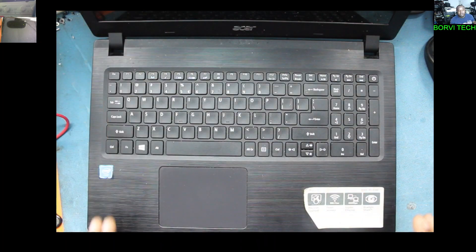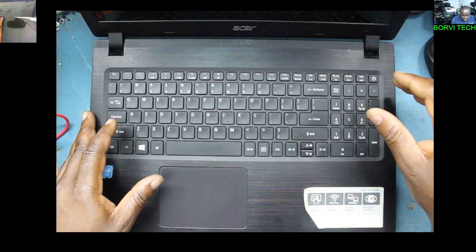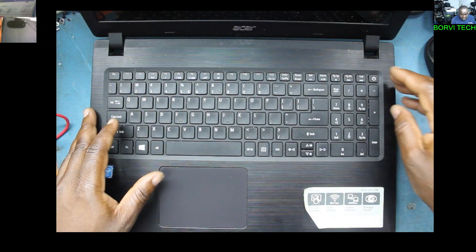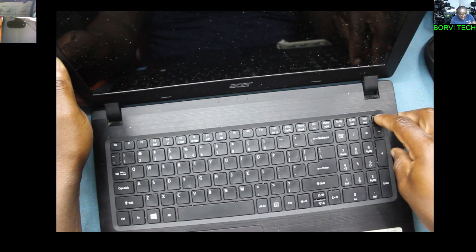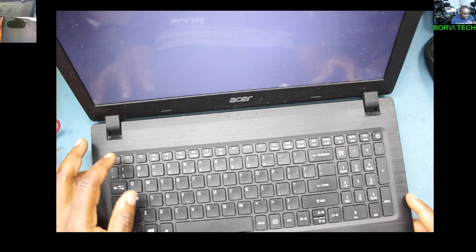You see what I'm going to do? I will be showing you how to disable the secure boot on this laptop. Let's power it on — press F2.